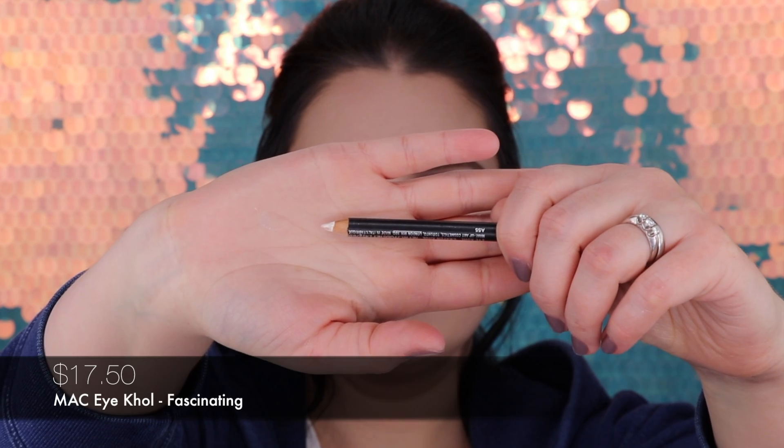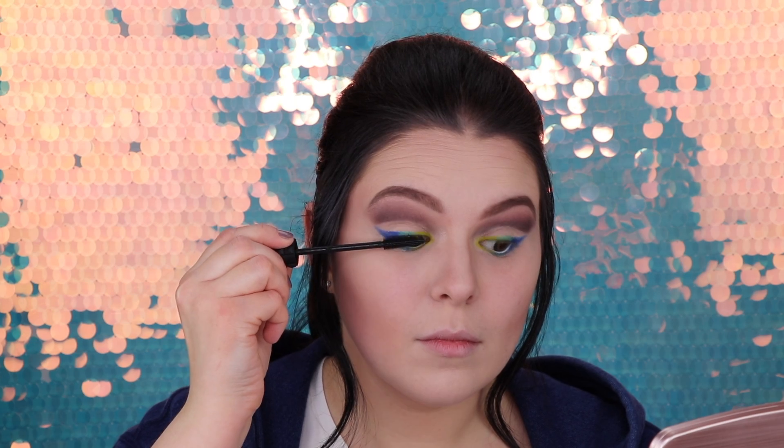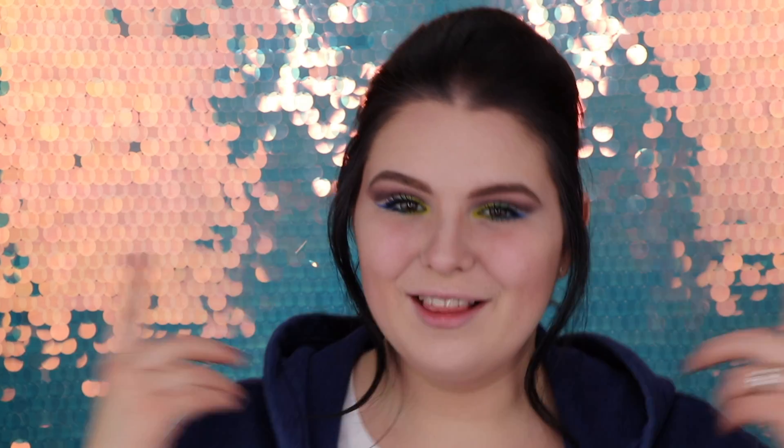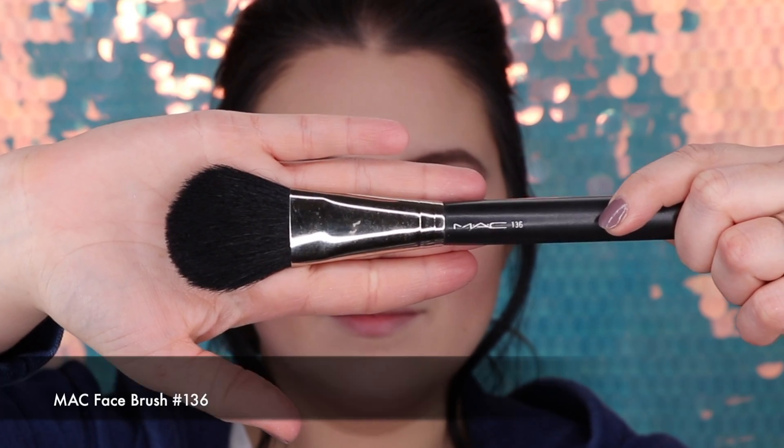Our next step is to make our eyes pop even more. For that I'm going to use my MAC kohl eyeliner, and then let's apply mascara. Today it's Bad Gal Bang by Benefit. What I love about this mascara is it's so buildable and dramatic — it makes my eyes pop huge and I don't even need falsies, especially for this look. For the highlighter I'm using my NYX Love You So Mochi highlighting palette in shade Gold. I'm taking my MAC 136 brush — let's glow.